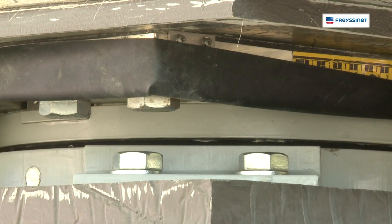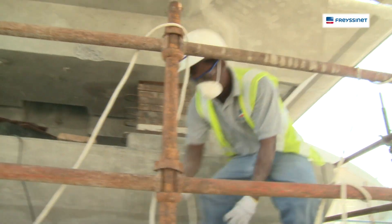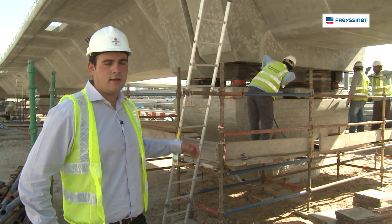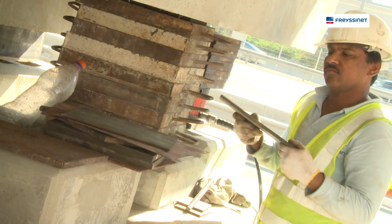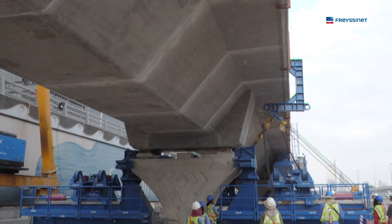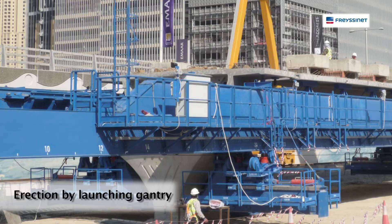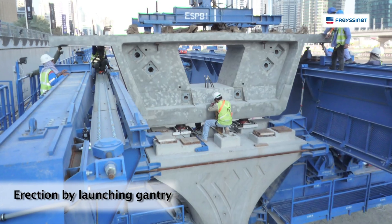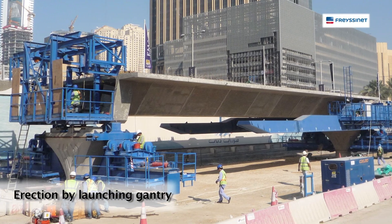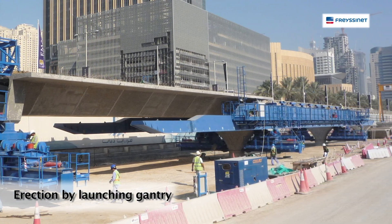This shows four different types of bearings that are used on the job. Here we are lifting the span up in order to place the permanent bearings. Now we have two methods of erection of spans. One is by the launching gantry — a type of girder which moves along from pier to pier — and we have spans ranging from 24m, 28m, 30m and 33m.